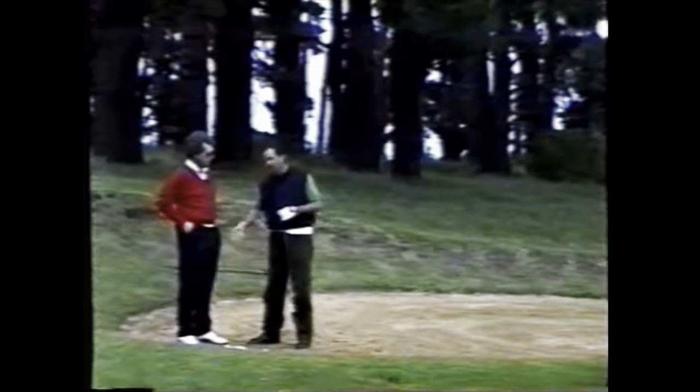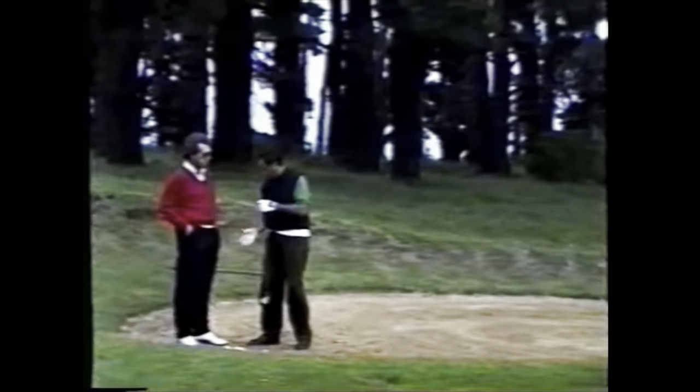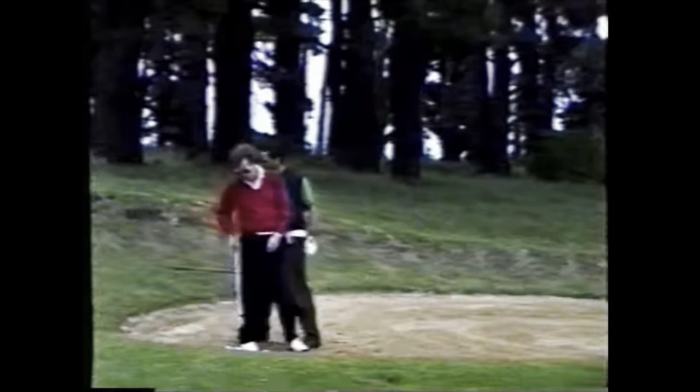Sevi responds: 'I used to control the ball with the spin and be aggressive. Now I just don't have the control — it goes anywhere.' Mac: 'So here's a couple of factors. You can widen your stance because you've always played with a very wide bunker stance. If you have a wider stance, it'll make you a little bit lower coming down for impact.'